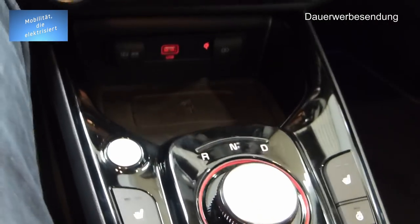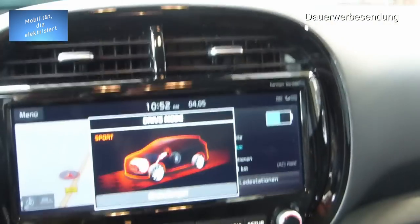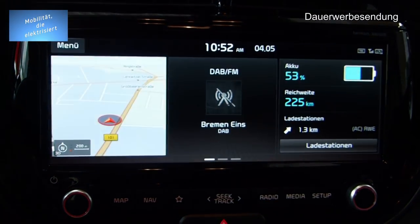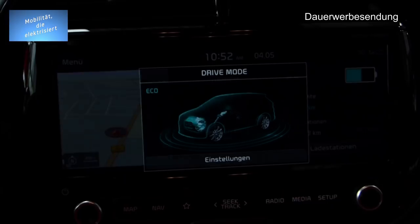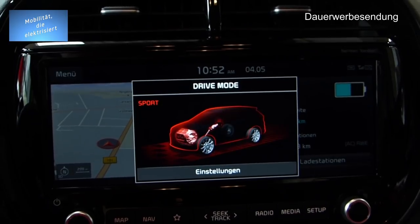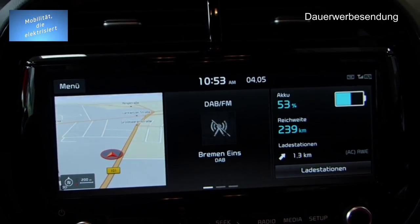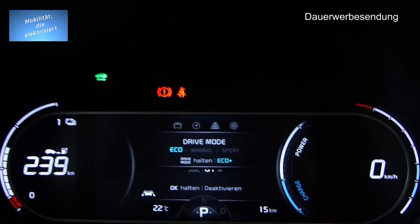Jetzt kommen wir zu dem, was ich eigentlich am genialsten finde: Driver-Modi. Wir sind jetzt im Sport-Modus — ich drehe mal die Helligkeit ein bisschen runter. Wir sind hier im Drive-Mode: Eco, Normal, Sport. Wenn ich die Taste halte, komme ich in Eco Plus mit herabgesetzter Geschwindigkeit. Die Leistungen sind dann dementsprechend anders, und das Gleiche wird nochmal im Mitteldisplay angezeigt.